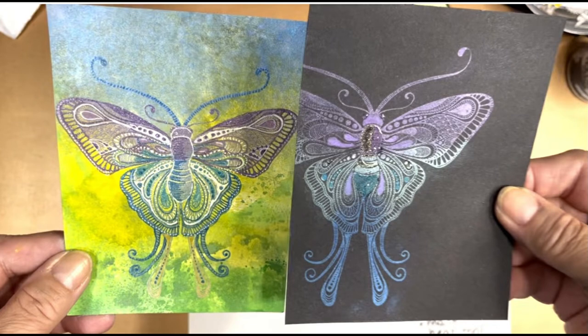Here, I've stamped over black cardstock on the right and over an inked background on the left using the Lavinia stamp Indra. Both images have been colored and embellished differently for two different effects.